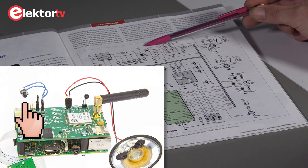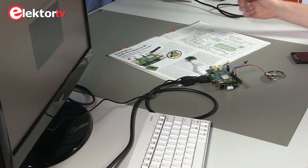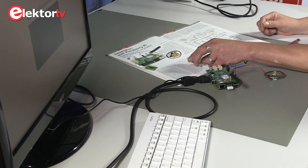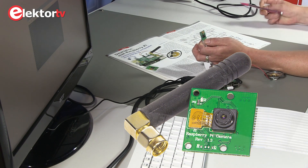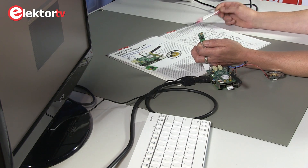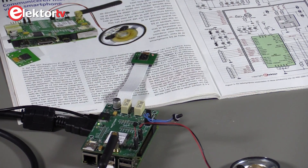Here's the doorbell button. When you press it, there will be a signal to the Raspberry Pi, which also has its Raspberry Pi cam mounted at your front door. As soon as someone pushes the bell button, a picture will be taken and transmitted to your own cell phone.